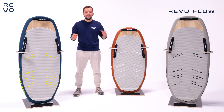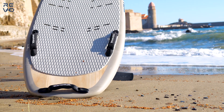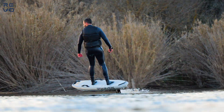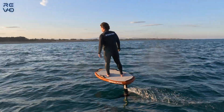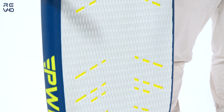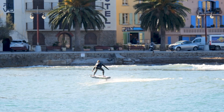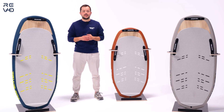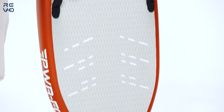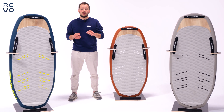Around me you can see the Revo Classic, our fiberglass board — as mentioned, our best seller. It has an EPS foam core, looks great and rides great. It's available in three sizes: 4'4", 5'0", and 5'8". The 5'8" is for users above 90 kilos, 4'4" for users under 75 kilos, and 5'0" is in between. Experienced riders can use a smaller board, but you need some foil knowledge.